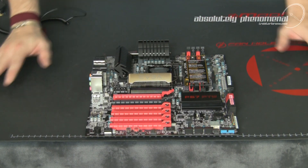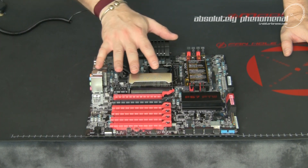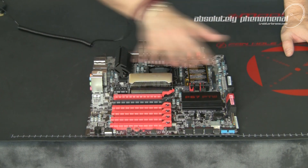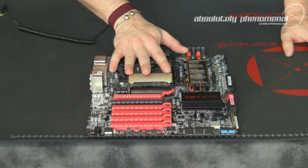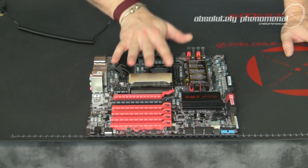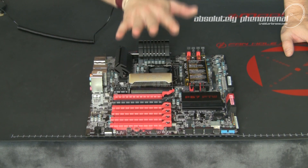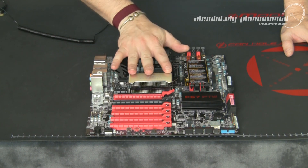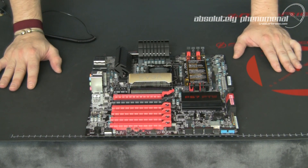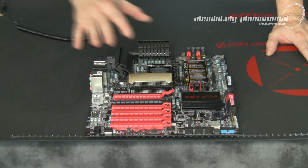The passive cooling is probably to keep the acoustic level down from all the cooling fans on the board. But be mindful: if you're going to buy this motherboard, you will need a PC case with good airflow to cool these heat sinks. Even if you water cool, you'll still need good airflow for surrounding components, unless you're going to totally water cool the entire motherboard.